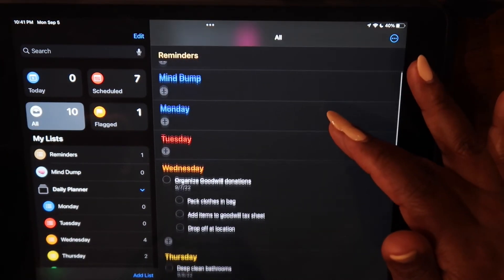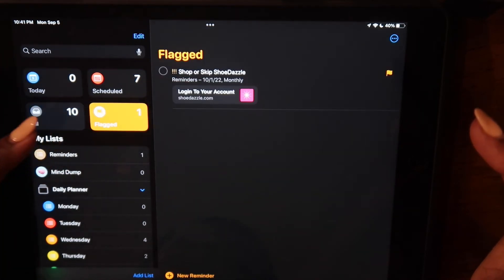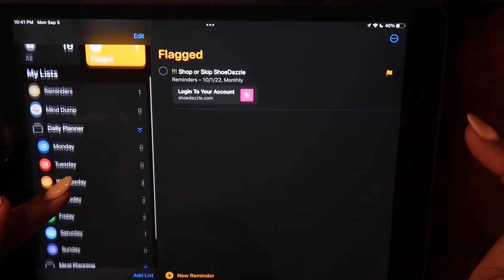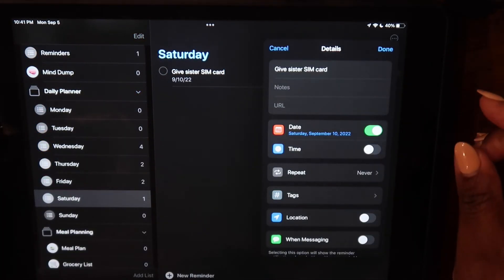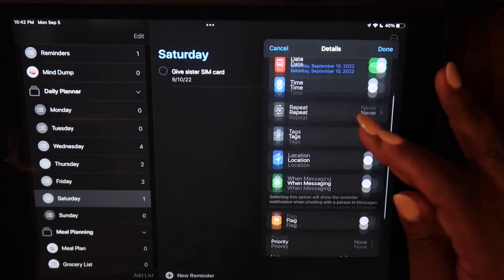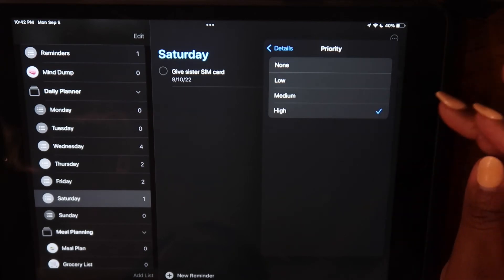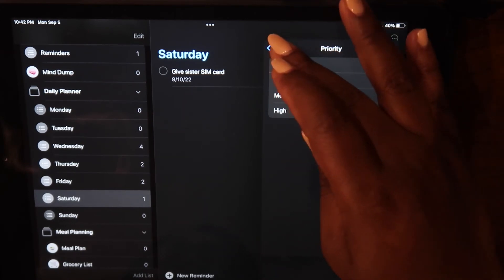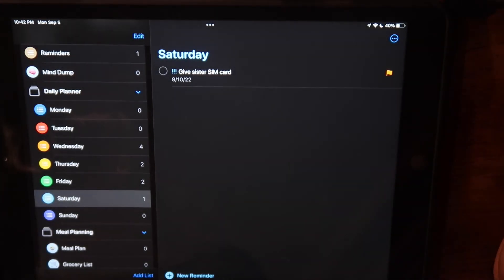The All inbox function puts all of your lists in one view. The Flagged view is just for things that you flag — I don't really have a huge use for that one, but if you want to flag things for urgency, you can. I think that's probably more valuable if you're assigning a task to someone else and want to indicate priority.